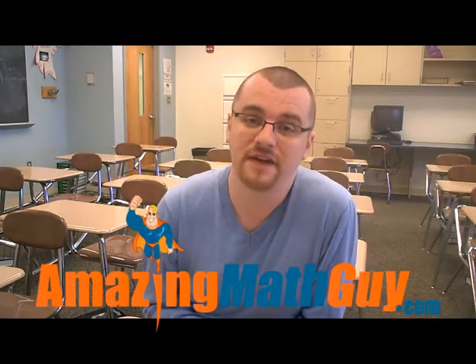Hi, it's Mr. Wiles for AmazingMathGuide.com, here today to share with you another fun and engaging math classroom activity.